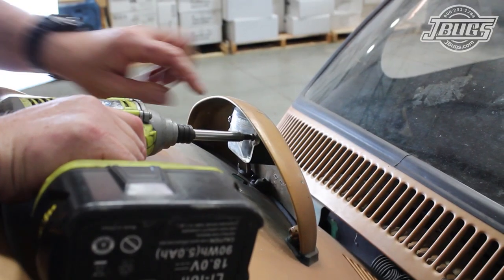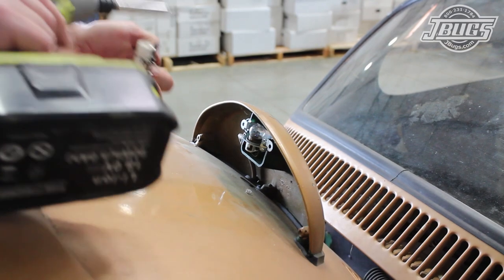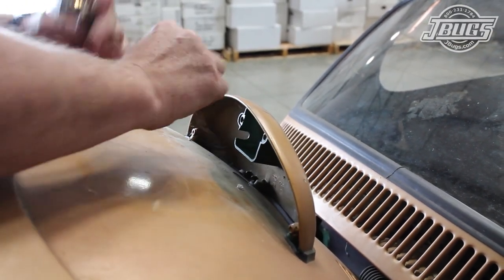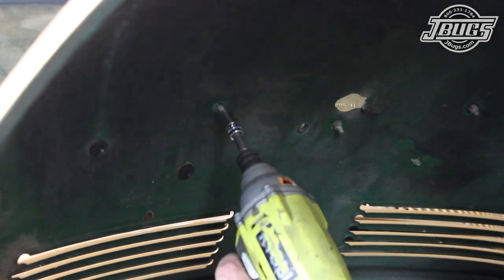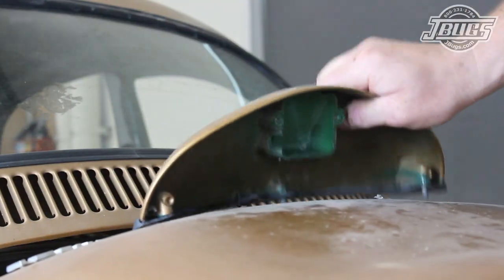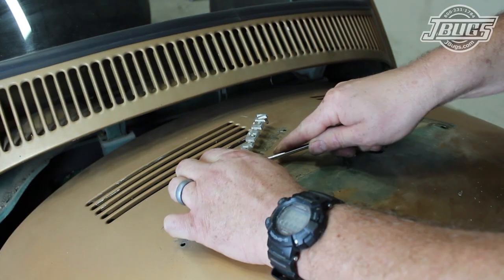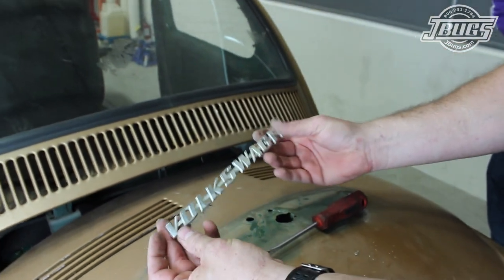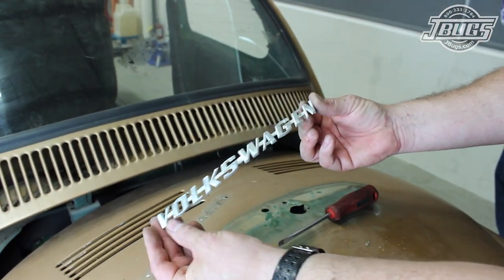We continue the teardown to the rear of the car with the deck lid open so we can remove the license light lens and the bulb holder and its wiring. The three nuts on the bottom side of the license light holder are unthreaded and the holder is removed. The deck lid emblem is gently pried up from the deck lid — all three clips are in good enough shape to be reused.